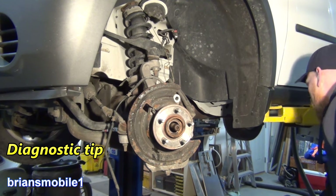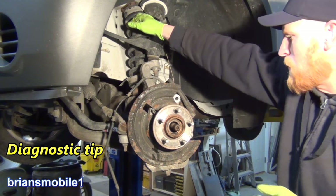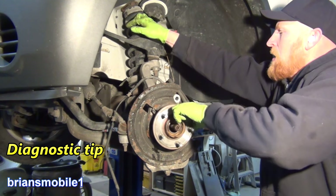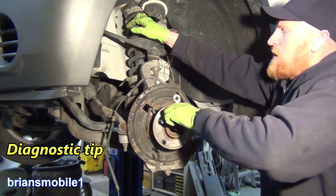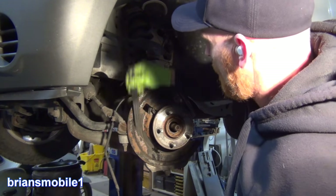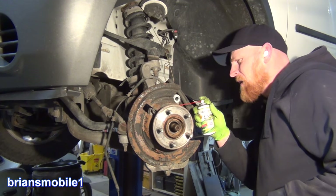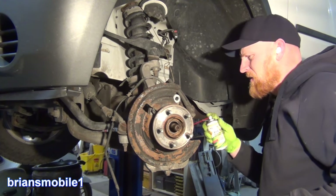A good way to test these if they're bad — aside from putting them on the lift — is on a McPherson strut or something with a spring. When you turn it, you can actually feel it just kind of vibrating in there. Get all this rusted crap off and get a little bit of penetrant running down the sides.